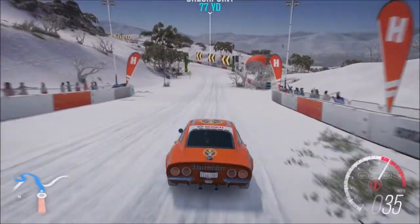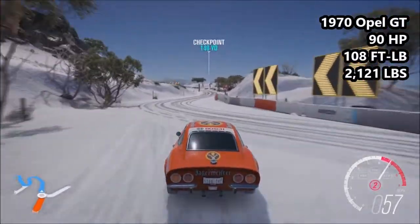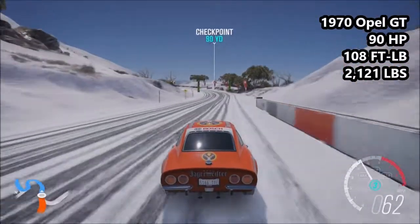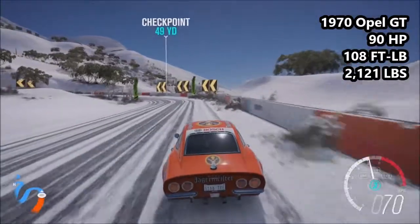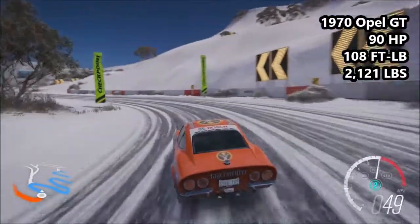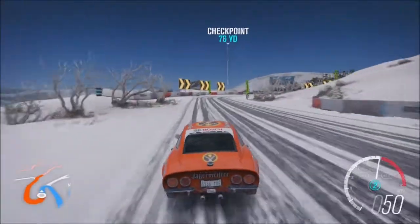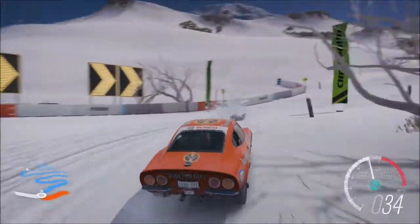Next up, we have our slowest vehicle here today. This is the 1970 Opel GT: 90 horsepower, 108 foot-pound of torque, 2,121 pounds of weight. It is a C-class car, 585 in PI. It is the least powerful, lowest in torque, lightest car, and the lowest PI vehicle here today. Quite the resume right there.